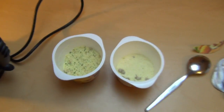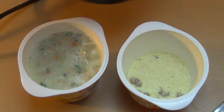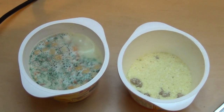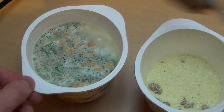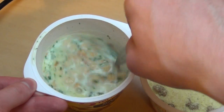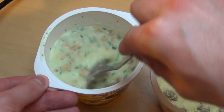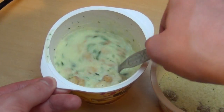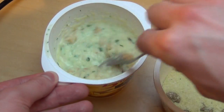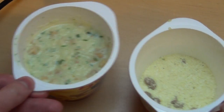Let's drop the water in. Heavy bubbles — always be careful. And it thickens out immediately. And the second one as well.